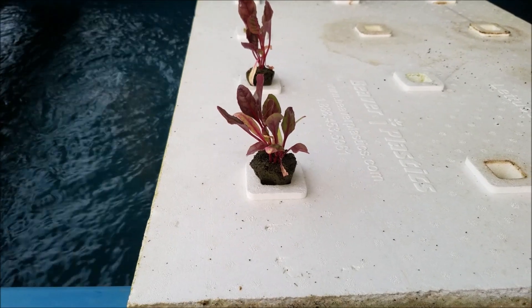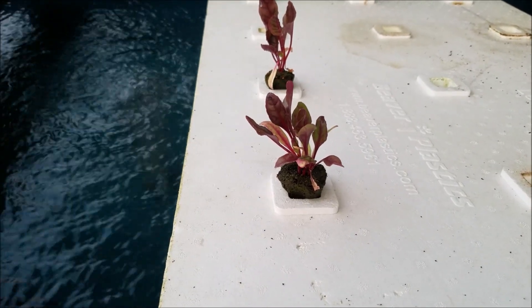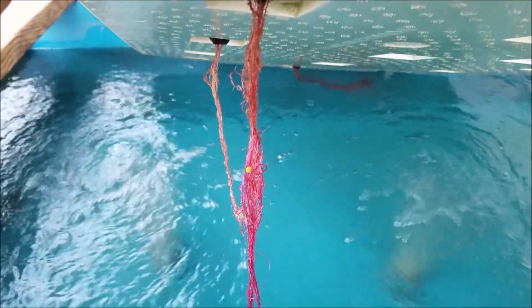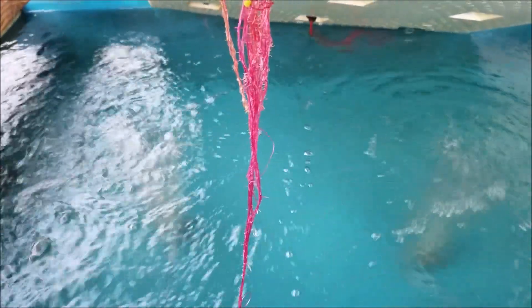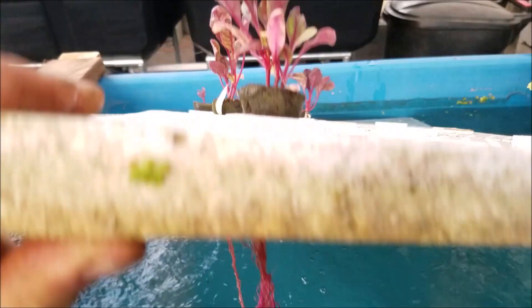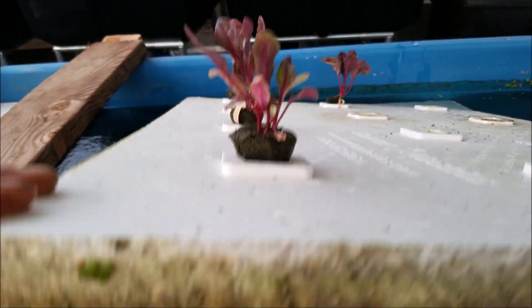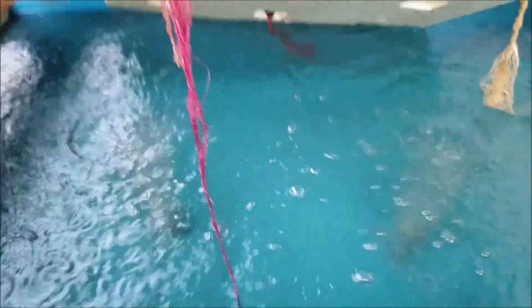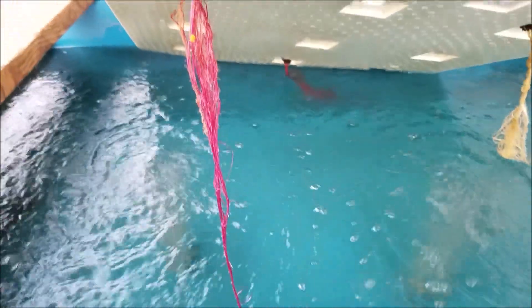Check out this Swiss chard — it's not really growing now because I don't have fish in my aquaponics system, but look at the roots: they're purplish-pink! That's pretty cool — you don't usually see that in soil gardening, but you can see rainbow Swiss chard roots right there.